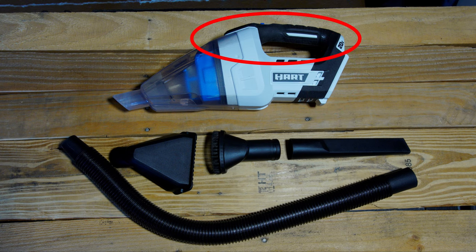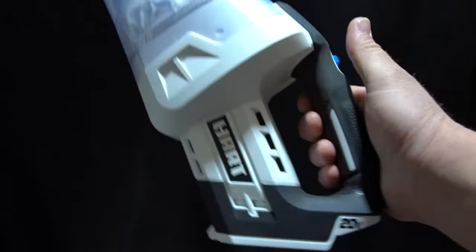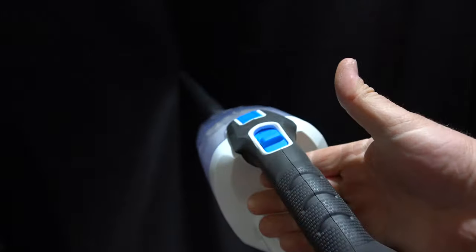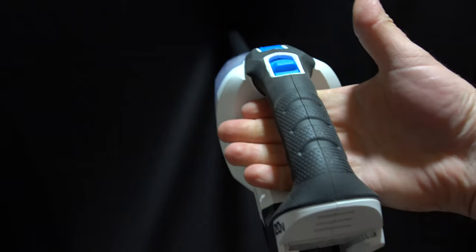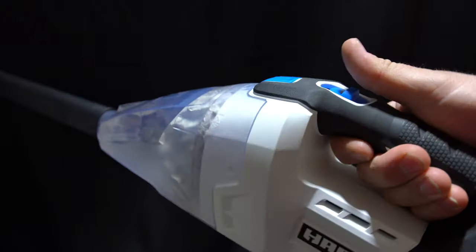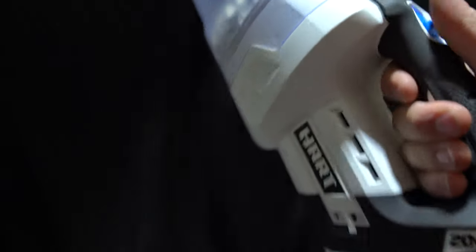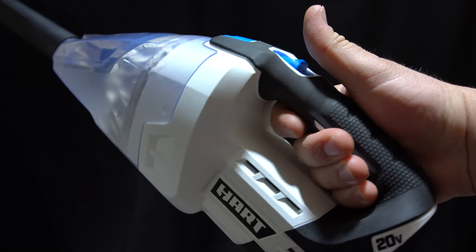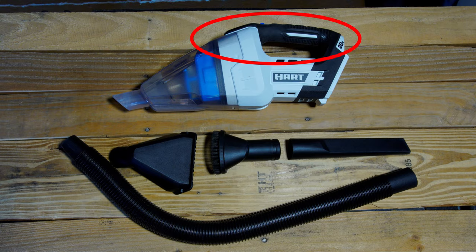Moving forward, we have the hand grip. Overall, the hand grip is good for people with small to medium-sized hands. If you have larger-sized hands, it might be a little bit small, but overall I think it'll still be completely functional. The fact that it's been rubberized is also a nice feature. I think these hand vacs have come a long way since the early days of the dust devils and their all-plastic handles. So overall, I really do like the rubberized hand grip on this.